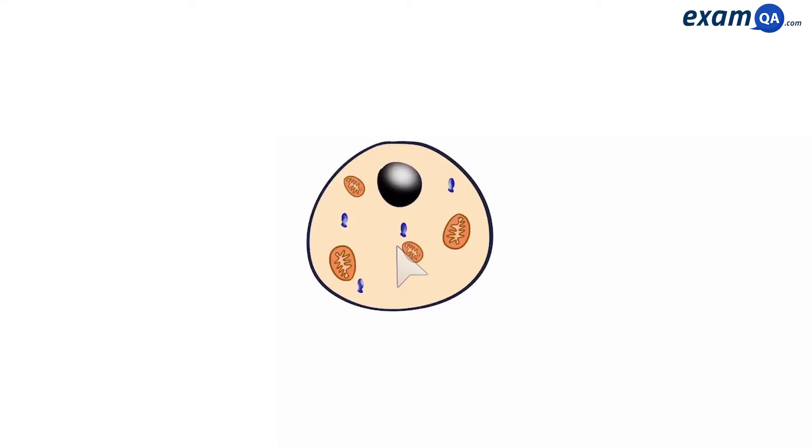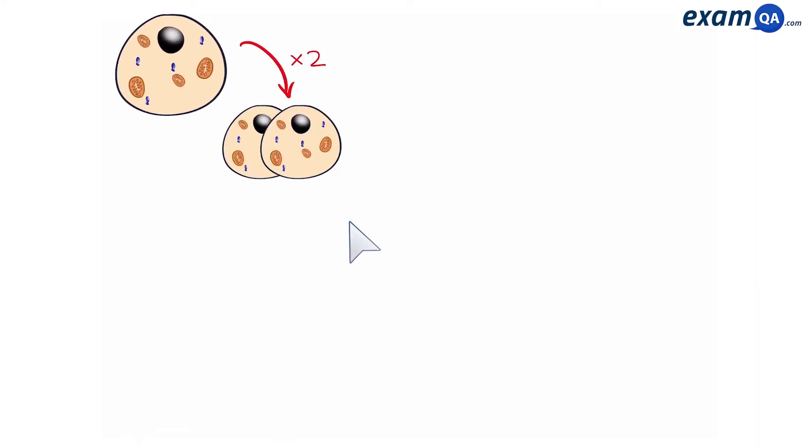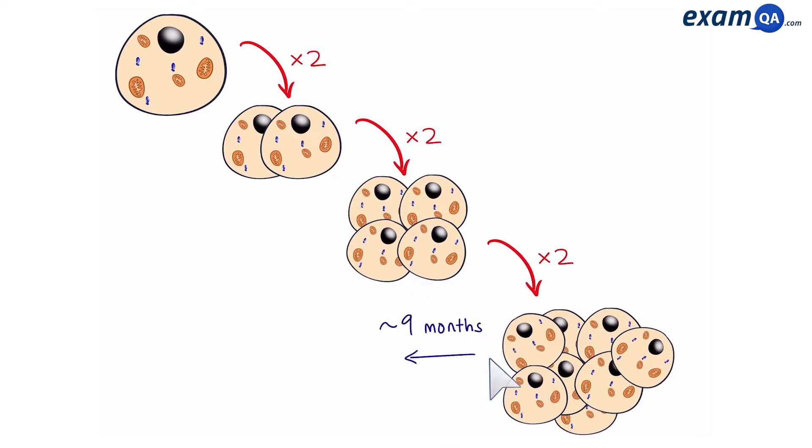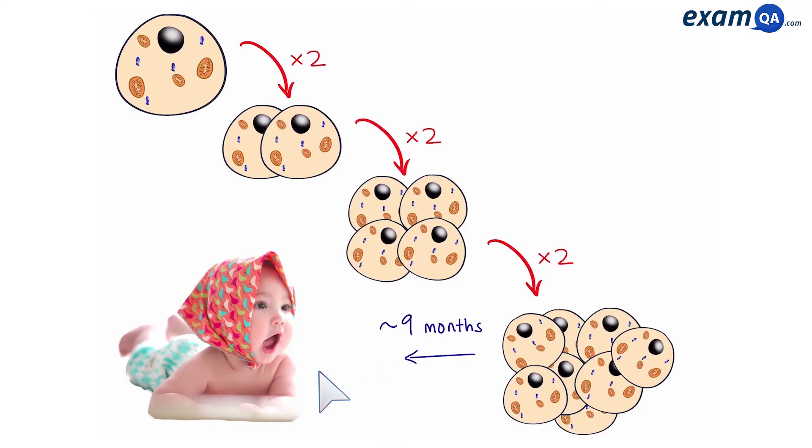Not too long ago, we all looked something like this — a single cell. That cell then multiplied. Two became four, and four became eight. And roughly nine months later, we were born: an organism with trillions of cells.